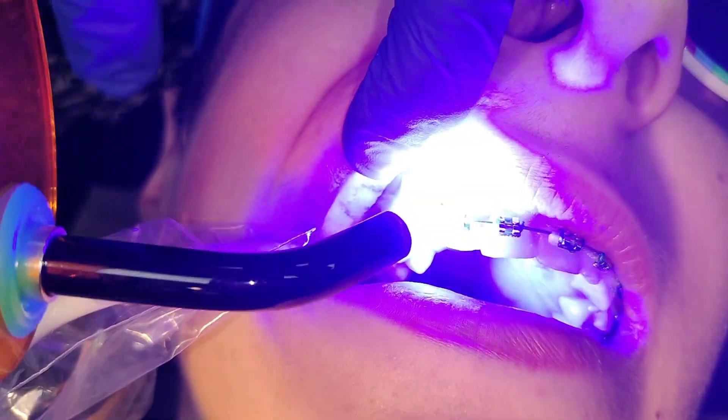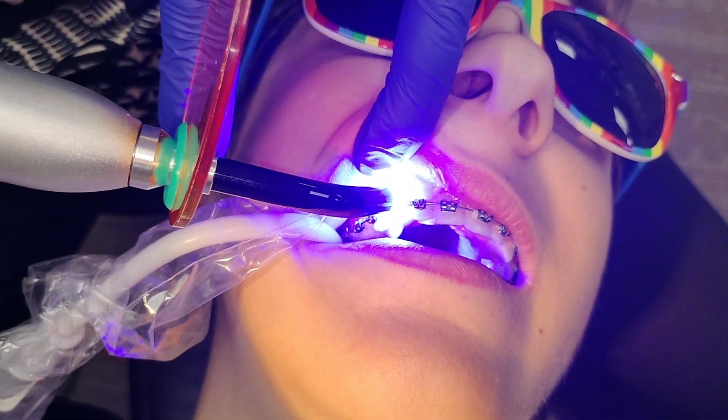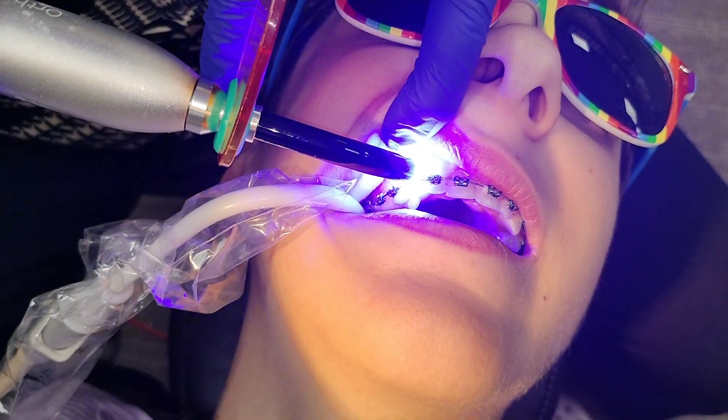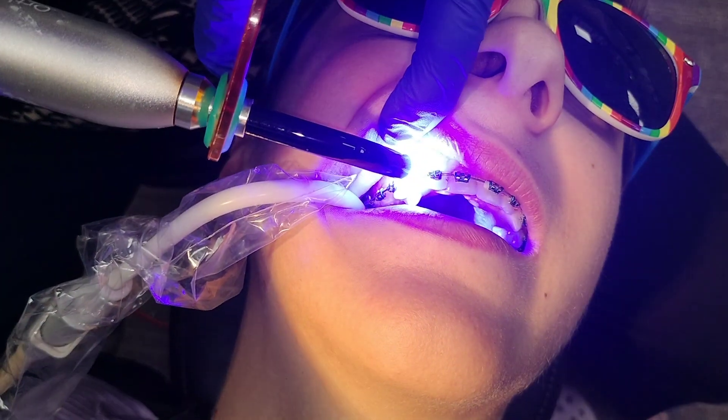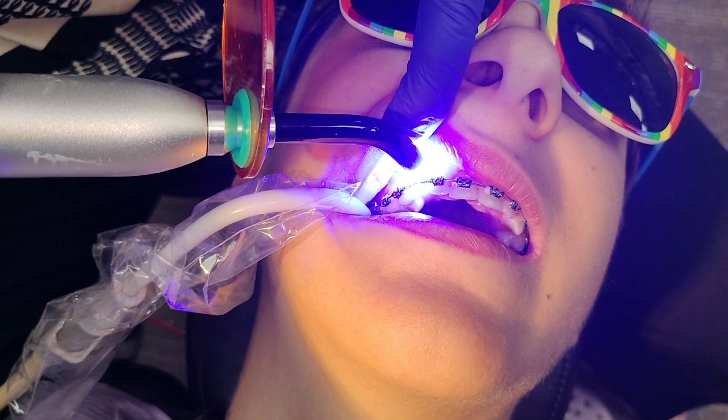And it's done. Good job. We're going to have to put a wire piggyback through it — a flexible wire — so it's going to bring the tooth down into the arch. We're going to put a wire back through the bracket we created, and we'll update the video once we have the tooth in.